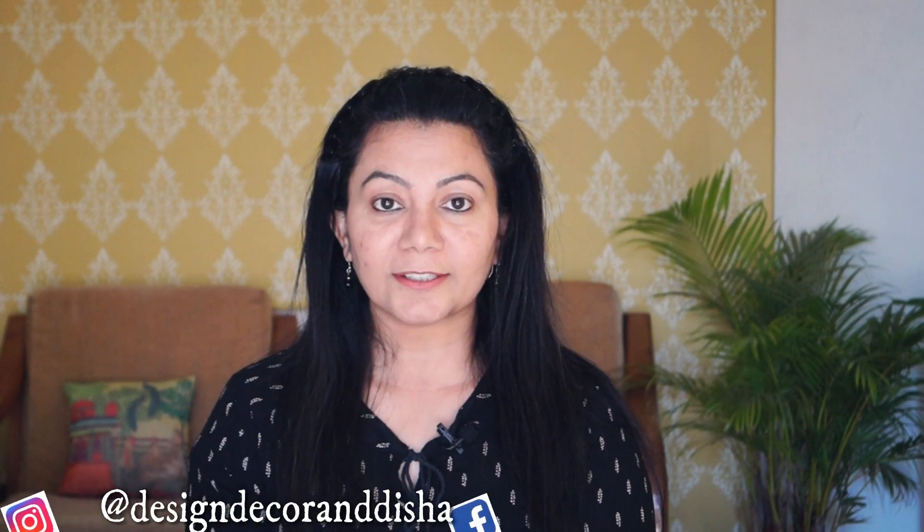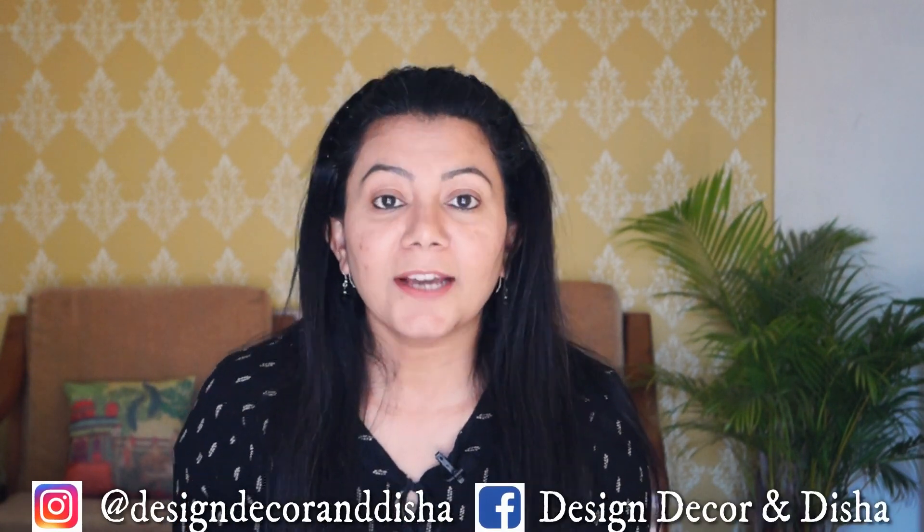Hello, my name is Disha. Welcome to my Hindi channel, Design Decor and Disha. You can click the link in the description box. Now let's talk about today's video.